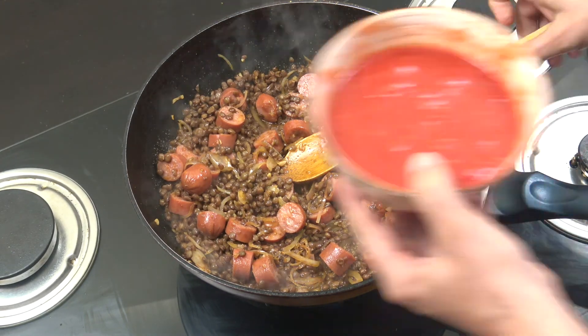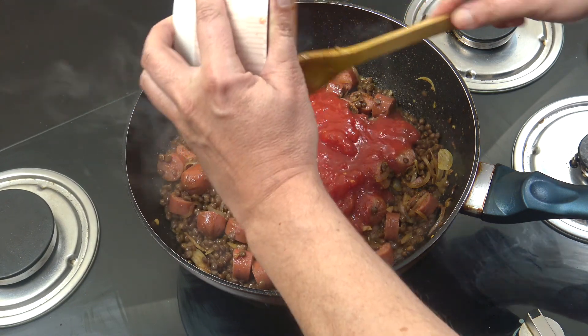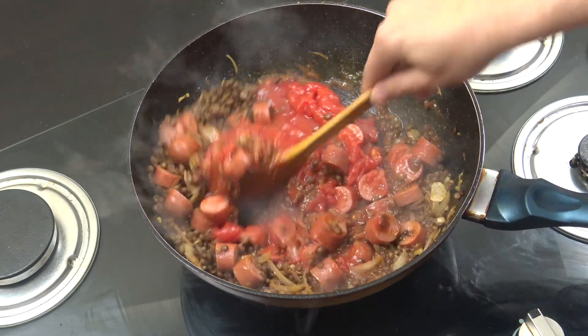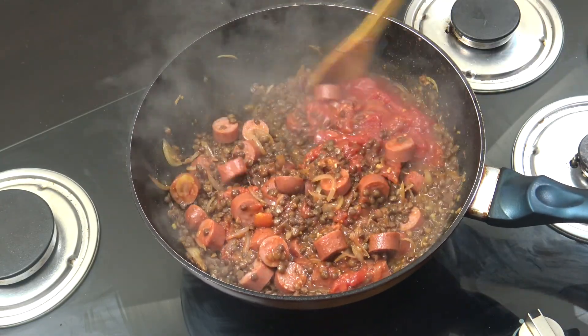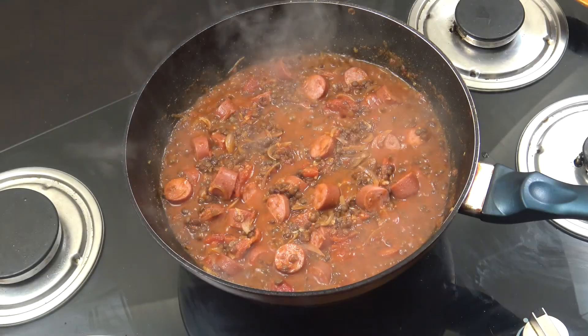Very simply, let's get that one can of tomatoes in. You can see I've kind of roughly just crushed that up with my hand. And again, we're going to go for about another four or five minutes. Beautiful stuff, so easy.